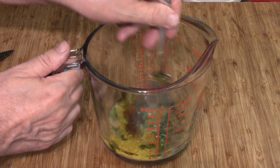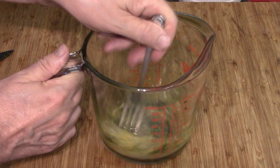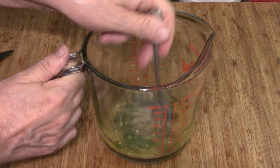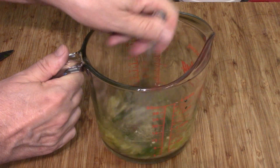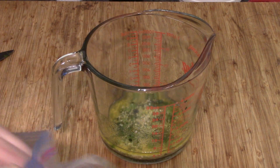We'll just mix all this together. Add it to our bag, because we're going to marinate our chicken.